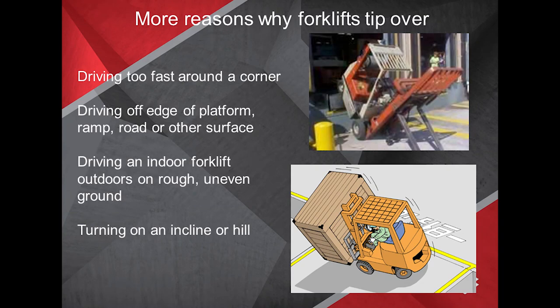These are a few reasons why we see tip-overs: driving too fast around corners. Very simply put, three or four inches off the edge of a concrete slab, a platform, or other surface can make a huge difference in the tipping over — it only takes a moment or a little bit to tip over.